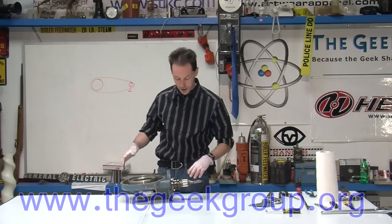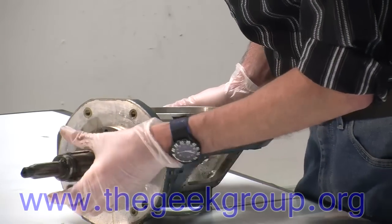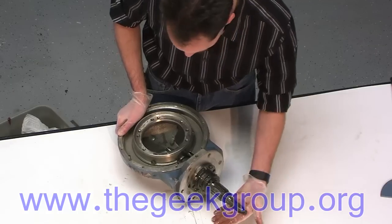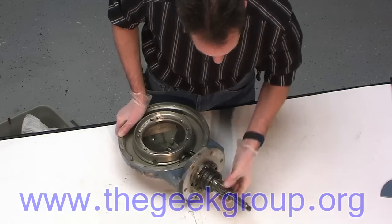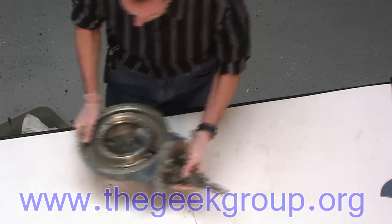So here's where the arm connects to the robot, and you can see the concentric shafts. This is axis six, this is five, and four turns here. So you don't see four down on this piece.